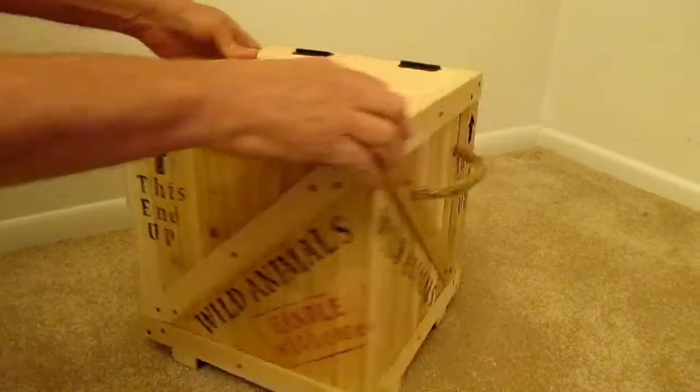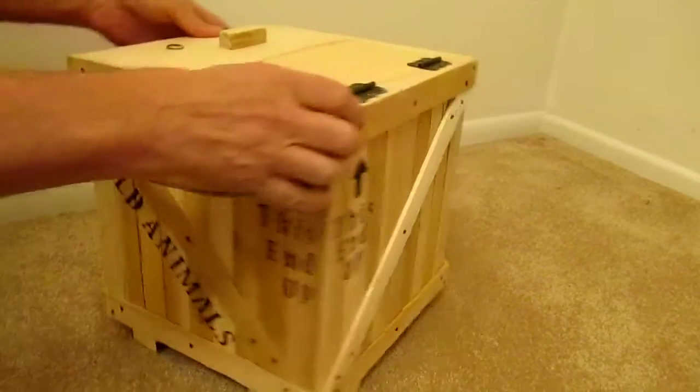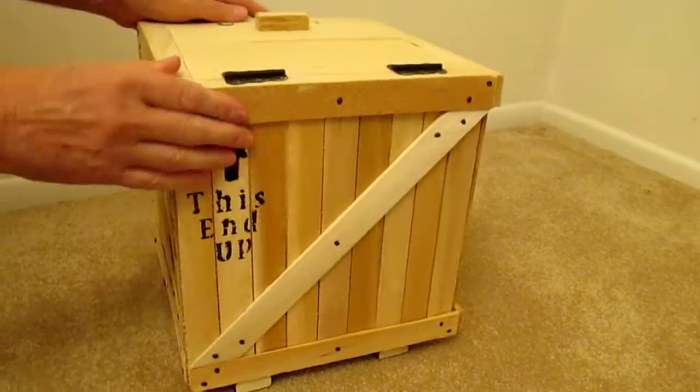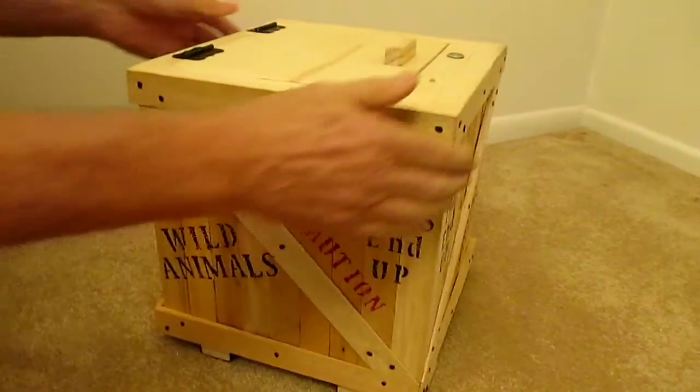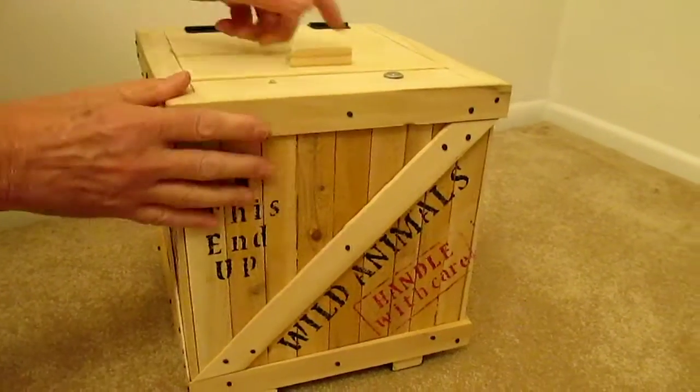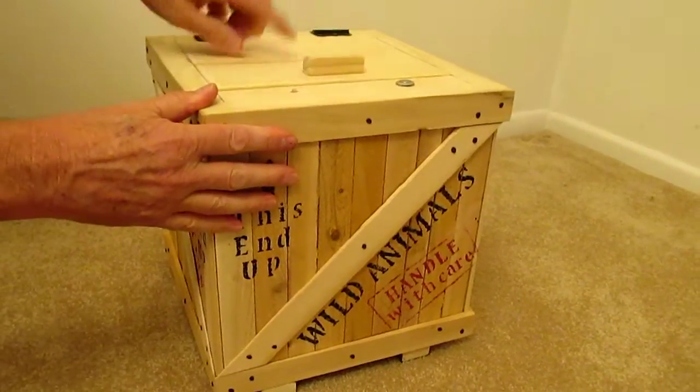I'll turn around so you can see what it looks like. It's all nailed together, with nice ropes to pick it up. It's actually pretty heavy. It's got hinges up here, nothing around there. What we do have is a handle here and a hatch that we've got to get open.